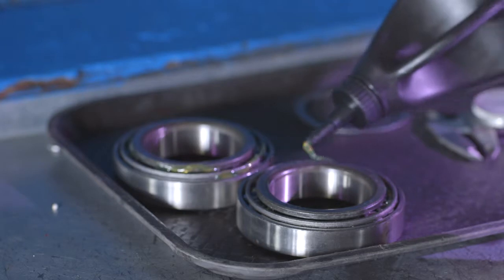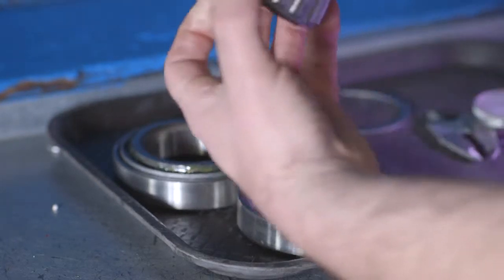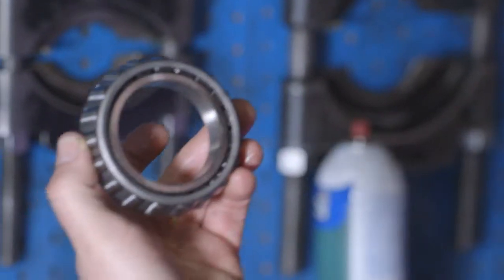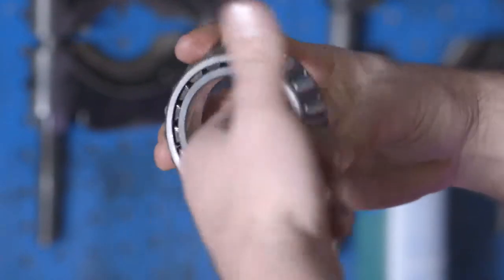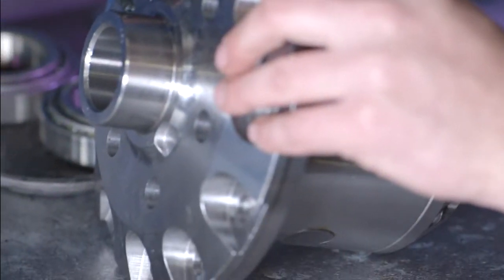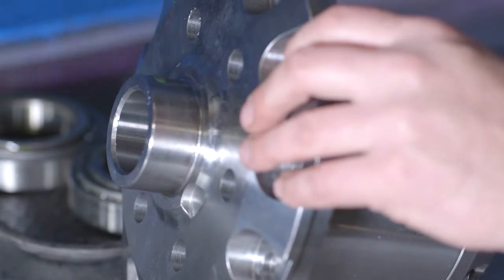Start by laying out all of your parts on a clean surface and pre-oil your bearings. Apply some gear oil to the carrier bearing journals as well.